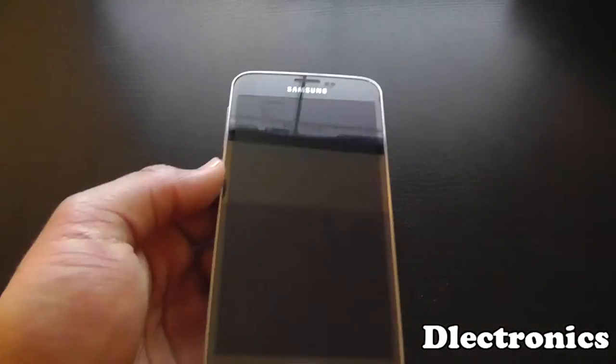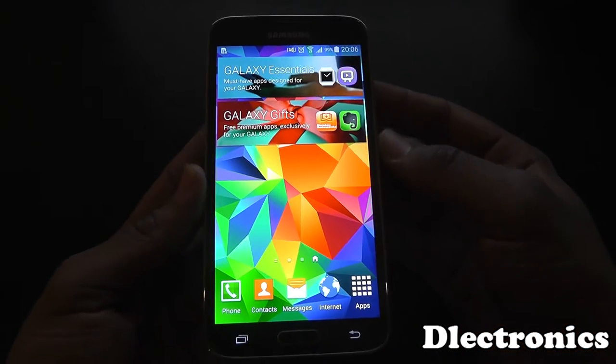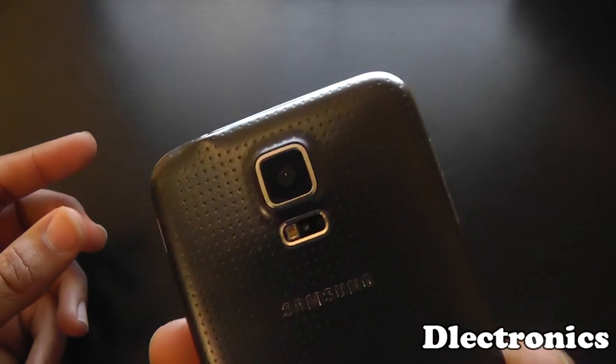Hello everyone, it's D-Electronics here with a new video on the Samsung Galaxy S5. One feature everybody has been talking about on the Samsung Galaxy S5 is the heart rate monitor.